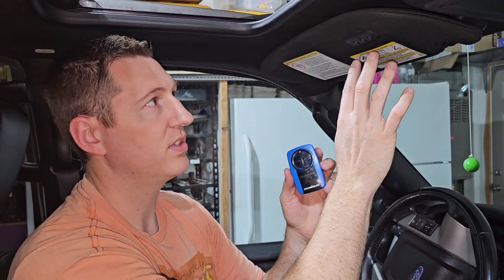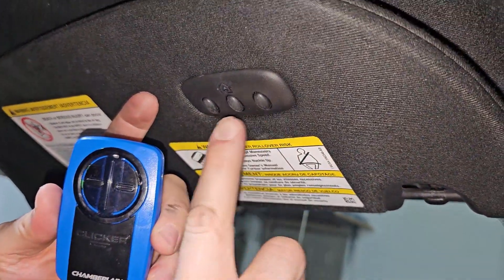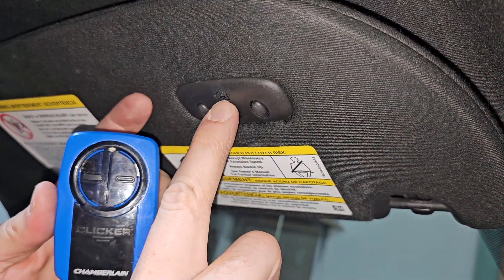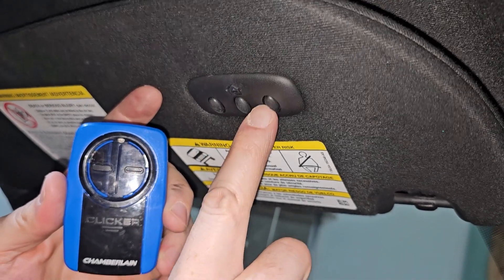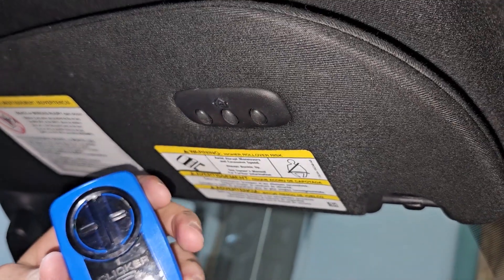This is a 2017 Ford Expedition, and you can see there are three buttons up here. One of them has the home icon, and inside that home there's actually a light. So when you push any of the three buttons, there's a light that indicates it's sending out a code.